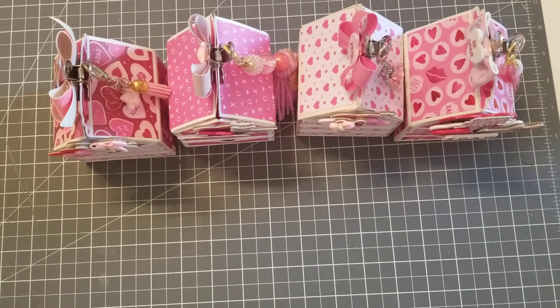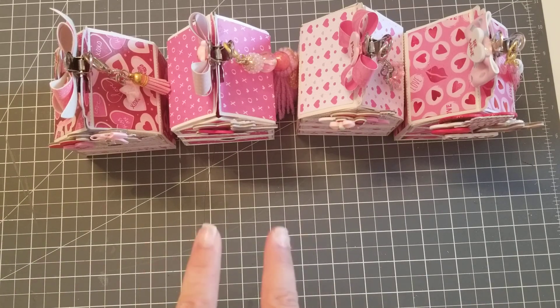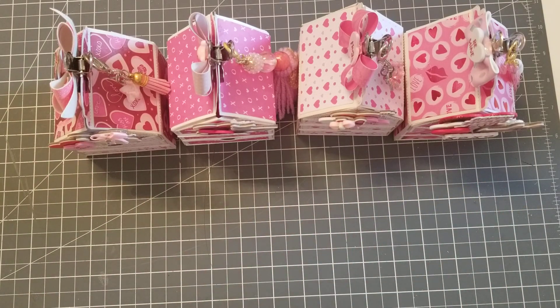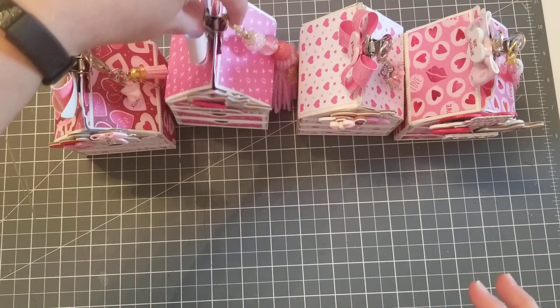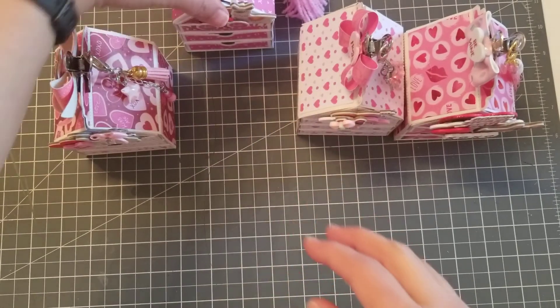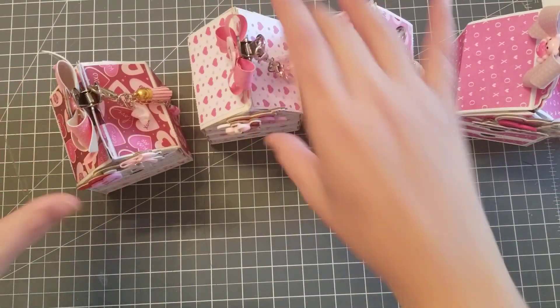Hey guys, welcome back to my channel! In this video I wanted to show you three more boxes that I made with the milk carton treat box from Chaos Crafts. This is the first one I made, and then I changed it up, so I'll show you — let's put that one at the end.